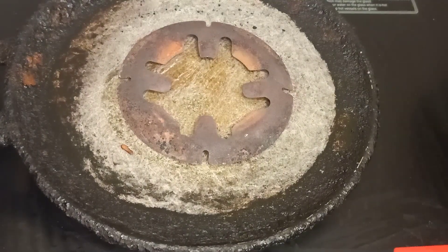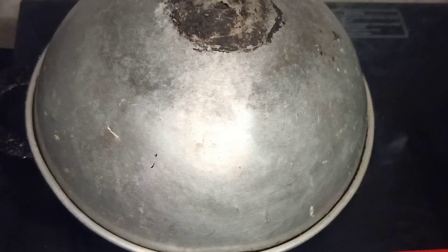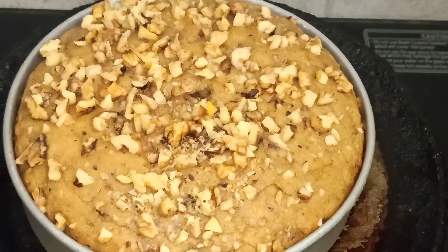We will preheat the stove. Preheat it, place a bowl on it, add a stand, put the mold on the plate and heat it. Now we are ready to add the cake and bake it.